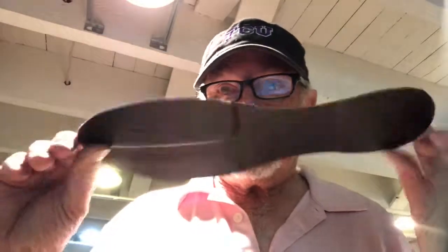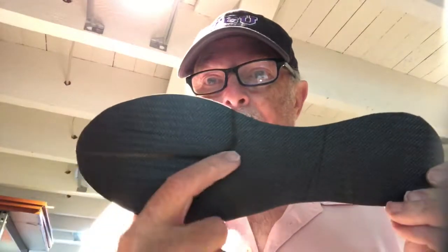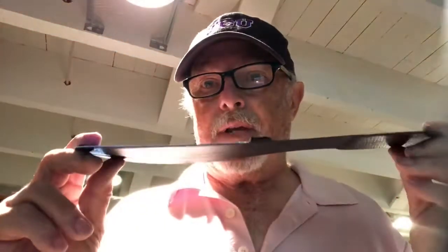My TCU blade for sesamoiditis — this has a drop here that creates a wedge, wedging it laterally to take the weight off the first metatarsal. You can see there's quite a drop-off here for relief.